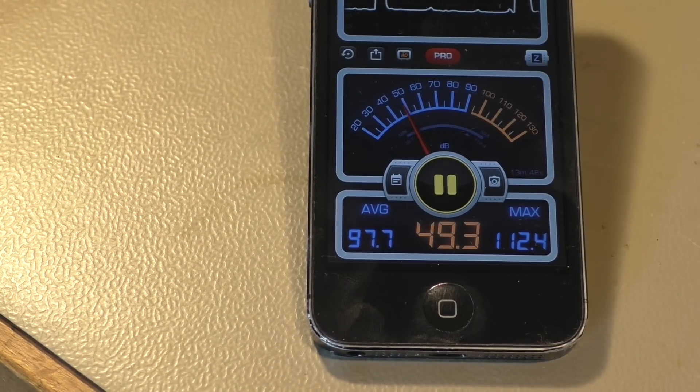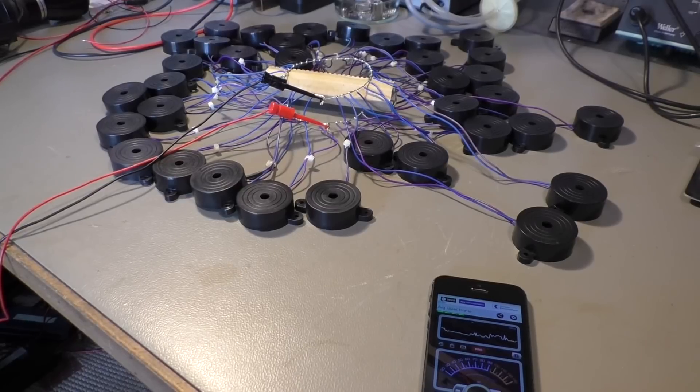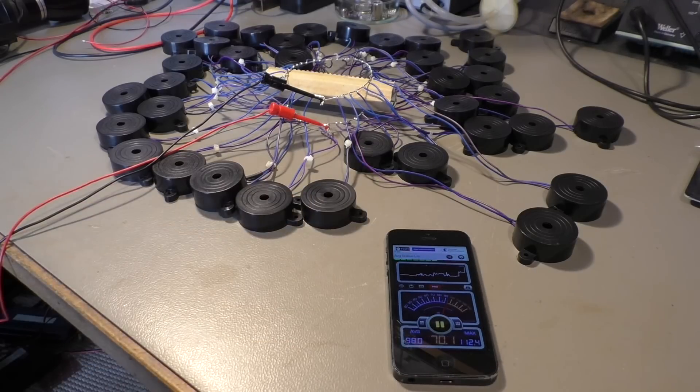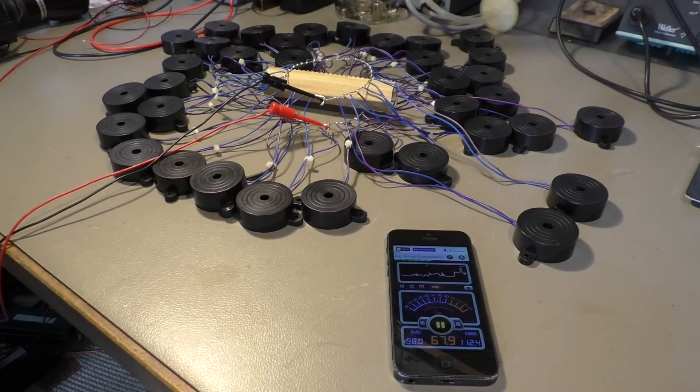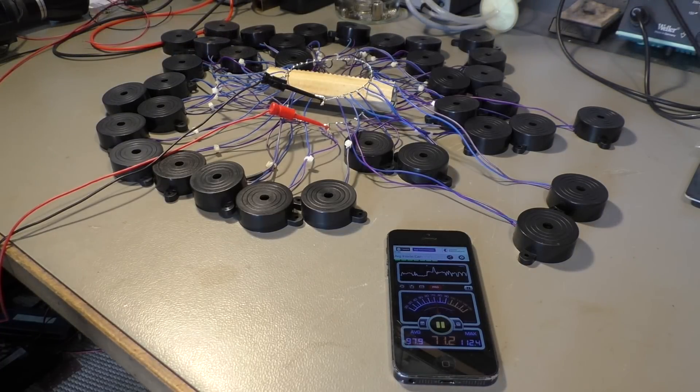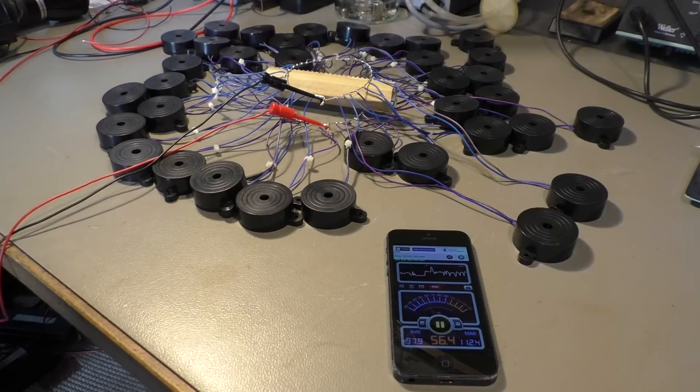Well, 112 decibels. I'm not sure how precise this app here is — I think the microphone of the iPhone has its limits. I have the feeling it was a little bit louder because it started tingling in my ears. Of course I put in some ear plugs, but without the plugs it's definitely funny only for a very short moment. Okay, thanks for watching.